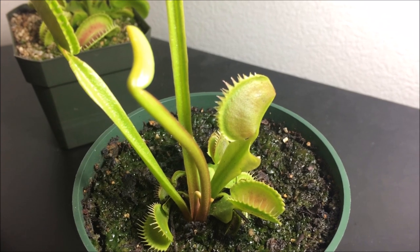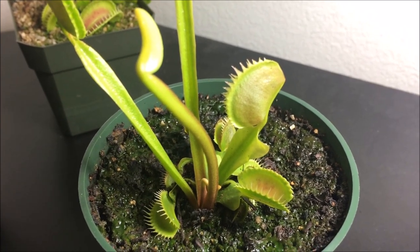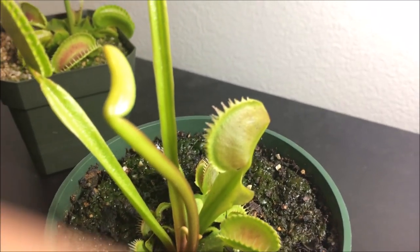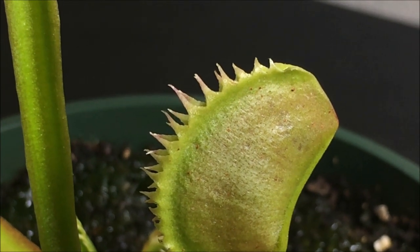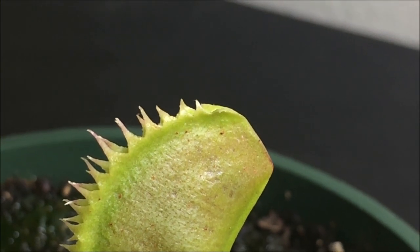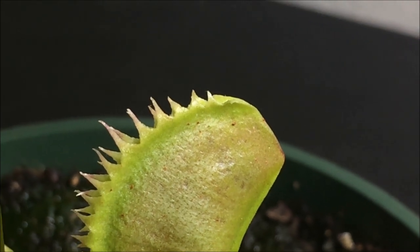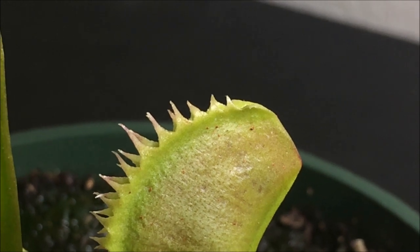What are spider mites? Spider mites, as the name can tell, they are a species of mite. They're actually very small and red in color. Here I have a little example — you can see those tiny little red dots on the leaf. Those are actually spider mites; there is one little guy moving right here. You can see them with the naked eye, but only when they reach a substantial population.